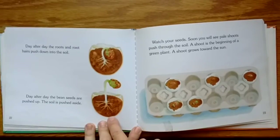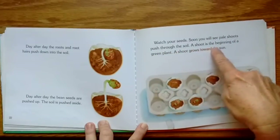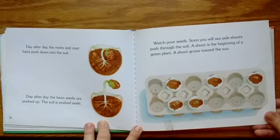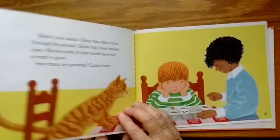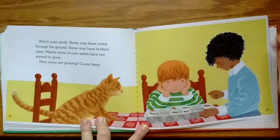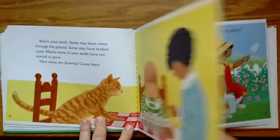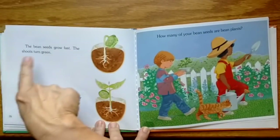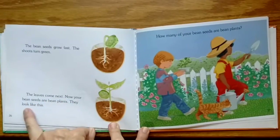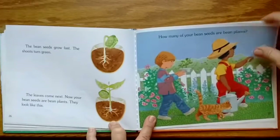The soil is pushed aside. Watch your seeds — soon you will see pale shoots push through the soil. The shoot is the beginning of a green plant; a shoot grows towards the sun. Some seeds may have come through the ground, some may have broken open, and maybe some of your seeds have not started to grow. How many are growing? Count them. The bean seeds grow fast — the shoots turn green, and the leaves come next. Now your bean seeds are bean plants.